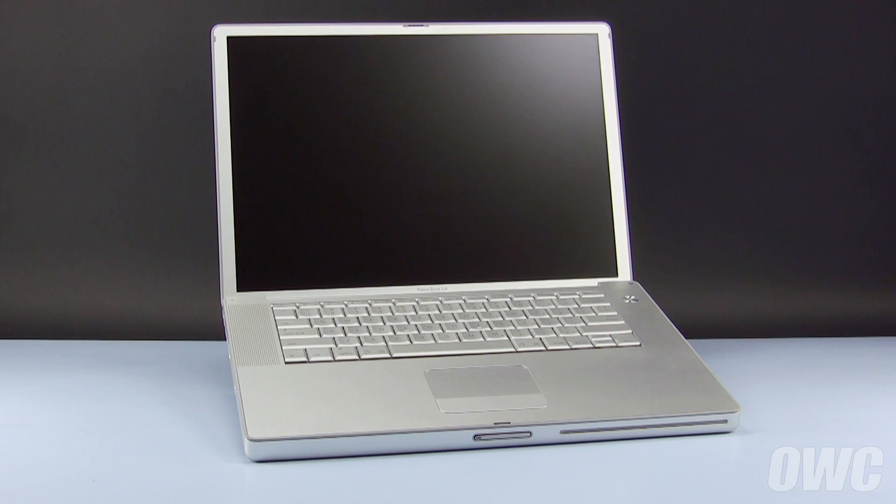Hello and welcome to the OWC instructional series of videos. In this installment, we're going to show you how to upgrade the hard drive in a 15-inch aluminum PowerBook G4. We've already gathered our materials, shut down the PowerBook, and are working on a soft, static-free work surface. We are now ready to begin.